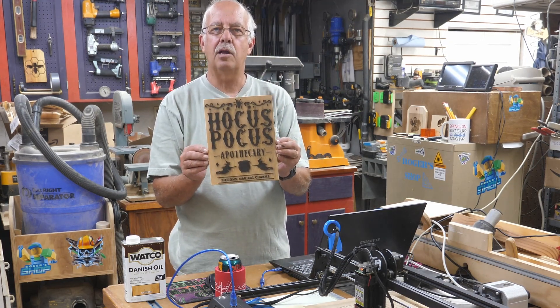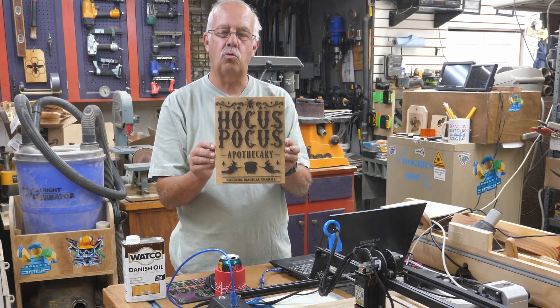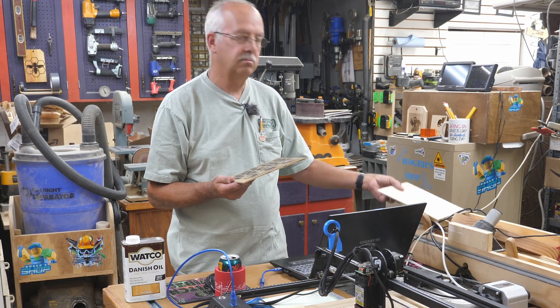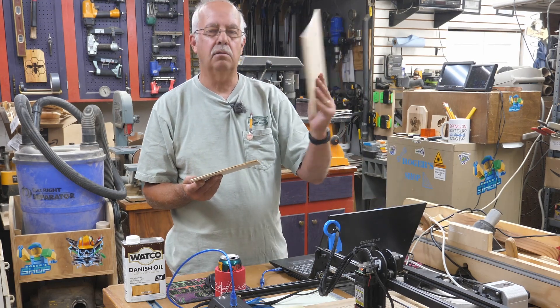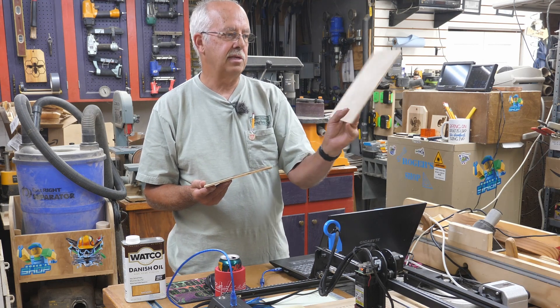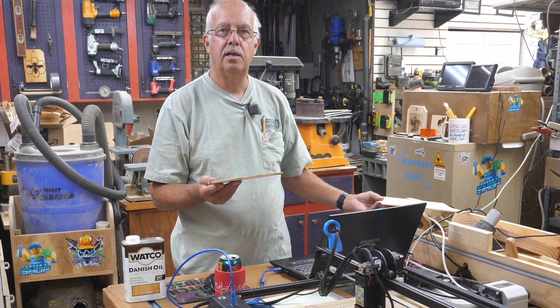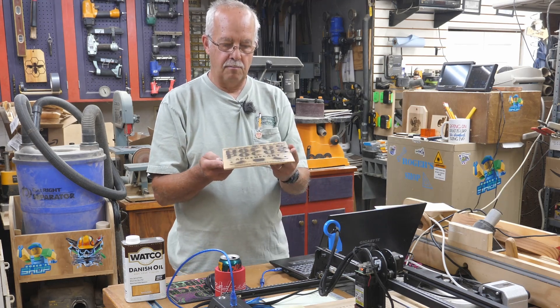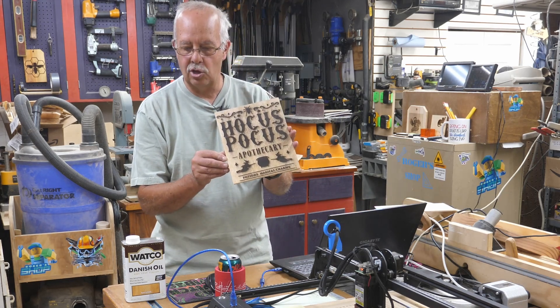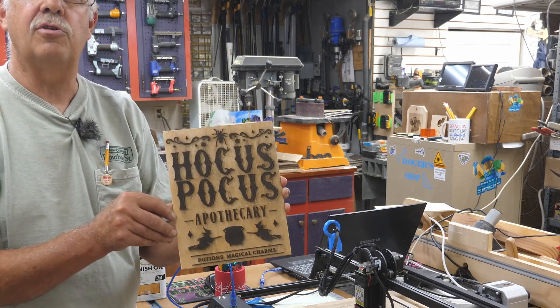Things like this are becoming quite popular. This is just quarter-inch underlayment plywood. On the back are little x's that tell you where to nail it down. It has a birch veneer on it, which makes it very nice for engraving and for making this aged look.